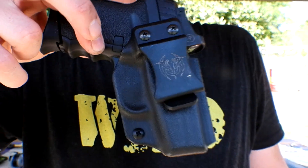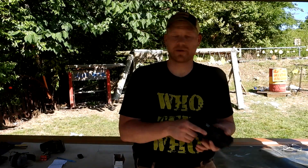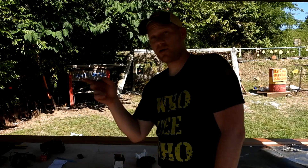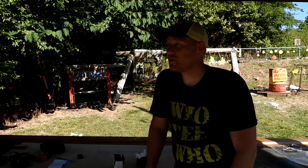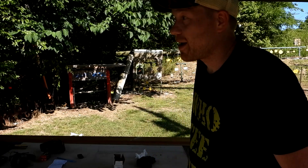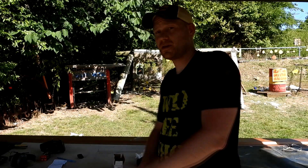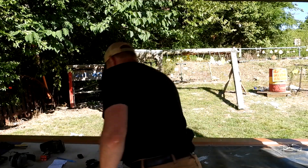I actually carry this quite often when I need something smaller. I've got this little appendix carry holster that just makes it real easy to carry. Me and Paul are going to play a game of PIG — call some shots out here on the steel range and see who can get the best shots pulled off. Three letters, and I ain't gonna take long. Ammo costs money, so you go first.